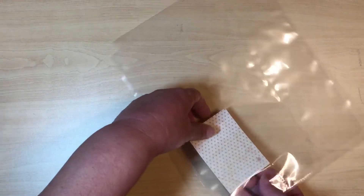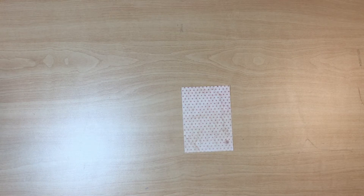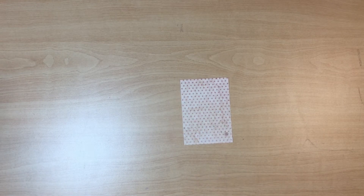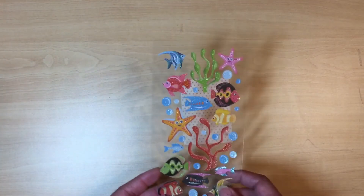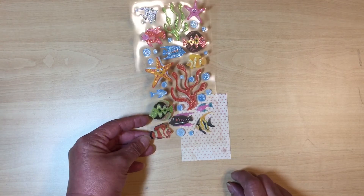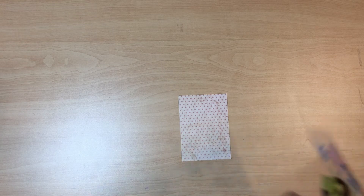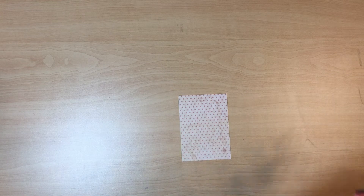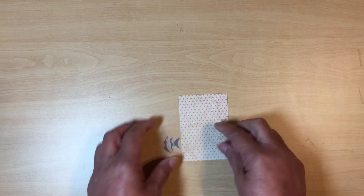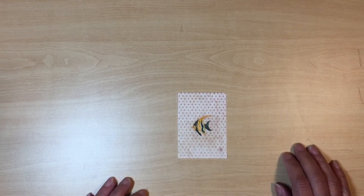We're going to make one of those today. Let me remove this plastic so it's not so shiny. Pocket lettering is not about taking your square and just putting a sticker on there — you can't just cut a sticker out, put it on there, and call it a pocket letter.